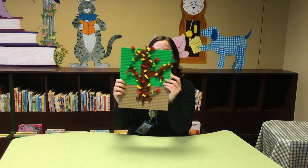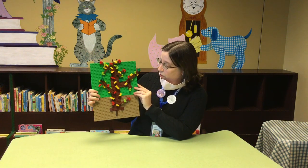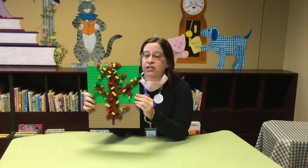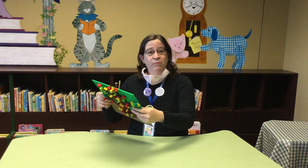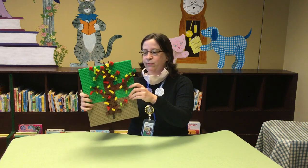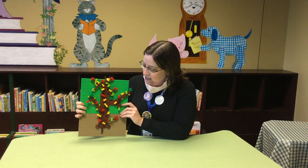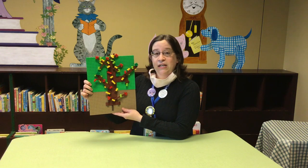I made this. I made a tree. So what you need to make your picture is you need your base here. We don't have any good big flat bases here at the library so I had to cobble mine together out of some flat pieces, and then the cool thing about making a picture out of Legos is that you can make it three-dimensional.